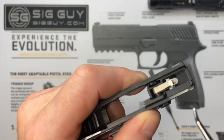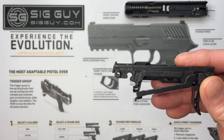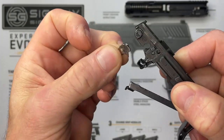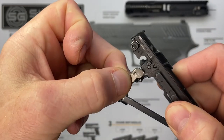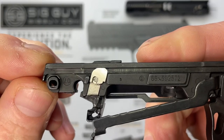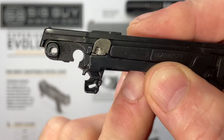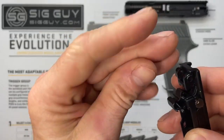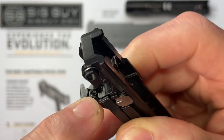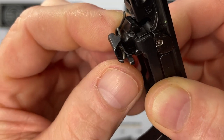Make sure the safety lever flops around freely — that's the rattle inside your P365 that people wonder about. Next, install the disconnector. It basically slides into the channel on the side; it only goes in one way with the fat piece sticking out. Put it right on the side and slide it up in there. When we install the trigger bar spring, the trigger bar will hold the disconnector in place.